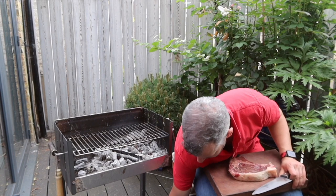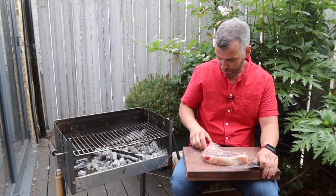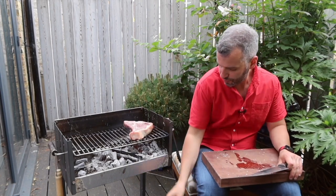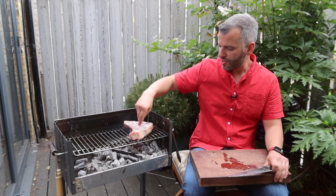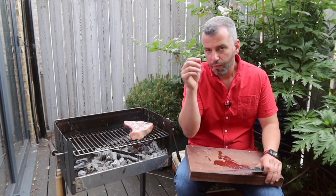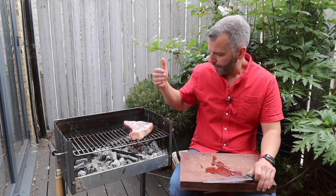I'm going to season my steak, which has already been out of the fridge for half an hour, pretty liberally with salt on one side, and put it that side down on the grill. So I don't forget, I'm now going to season the other side also pretty liberally — some of the salt will fall off, most of it I will eat.